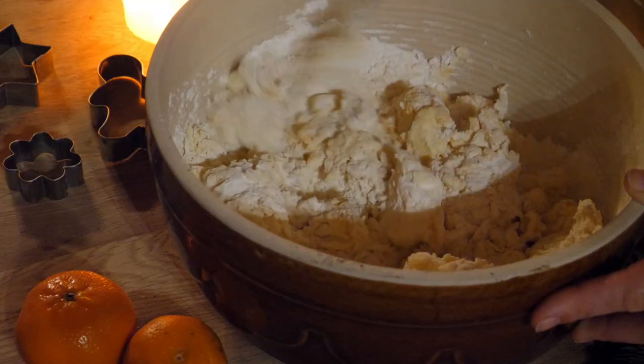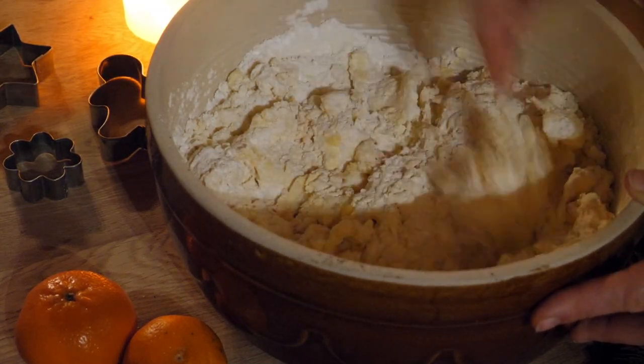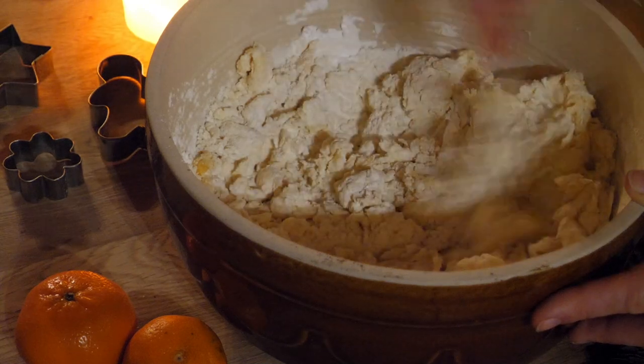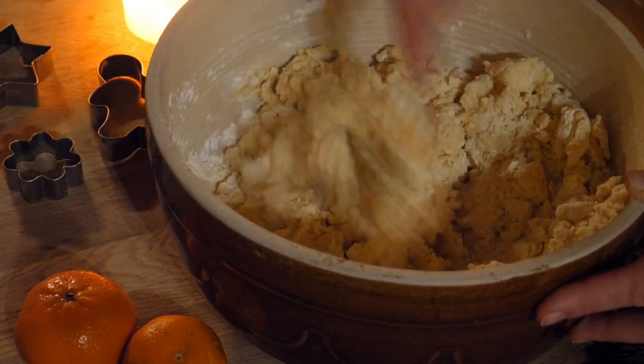By the way, the tradition to bake Christmas cookies is believed to come out of the baking culture of monasteries and convents during the Middle Ages, as they were able to afford the, back then, expensive ingredients needed for sweet treats made of exotic spices, nuts and sugar.